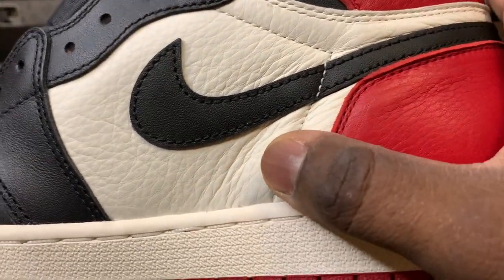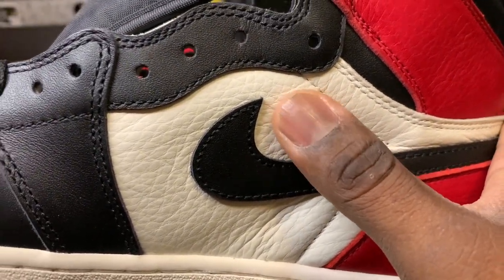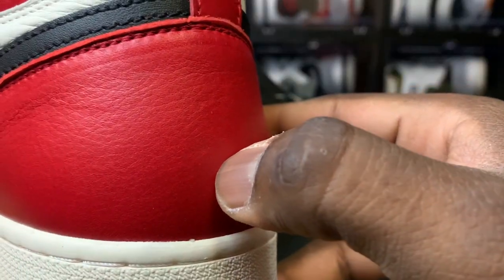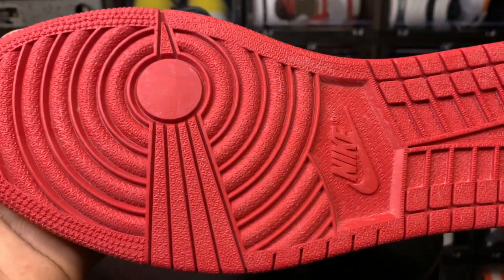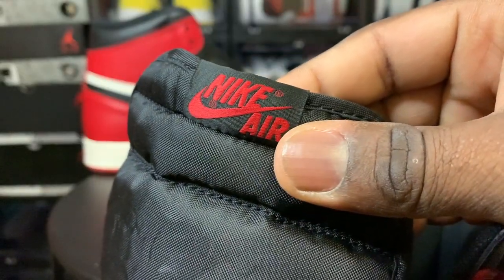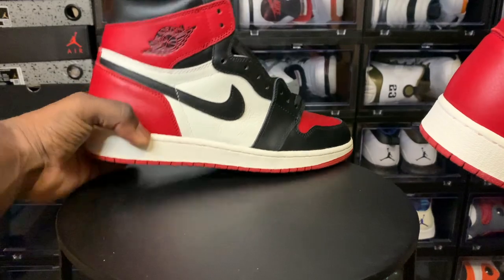Moving on — the medial side mid panel looks really nice. You can see that leather right there; it's nice and soft, really nice. Good pigskin right there. The toe box looks good, the color looks good. Got that sail midsole, and that looks great. Got a little mark right here, nothing crazy — doesn't bother me, might bother somebody else. Outsole looks good, nice red right there. Got a nice hourglass shape. The nylon tongue is standard thickness. We have our Nike Air branding on the tag on the tongue, which looks good. Inside the shoe you got black with the Nike Air; there's your sizing tag right there.